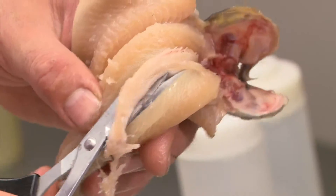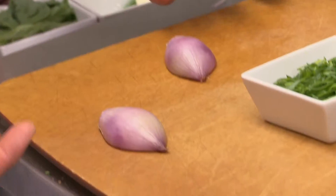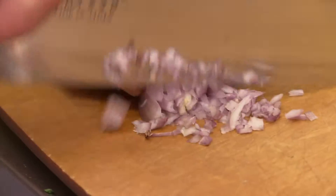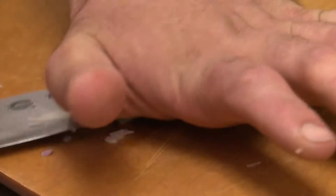Before we can cook the trout, we need to work on our homemade vinaigrette salad dressing. With our shallot, I'm going to cut it in half — we're going to use it for two different things. This one we're going to use for the vinaigrette and then this one we're going to use in the bread salad. Next, take the back of your knife and just crush the garlic as much as you can.